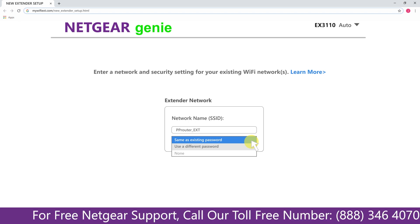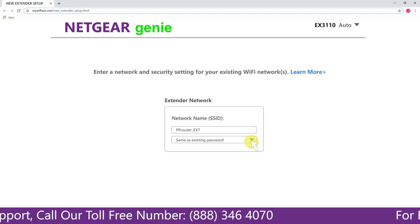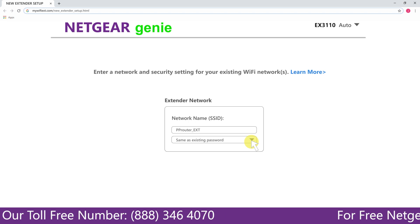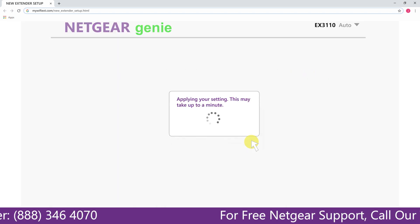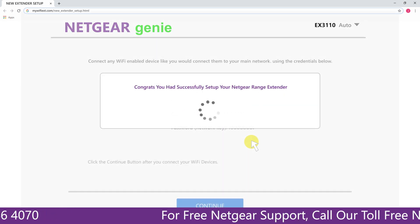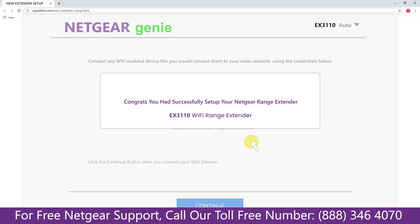It also allows you to use a different password, use the same password, or none at all. If you choose none at all, then anyone will be able to connect with your Netgear extender. I am going to choose a new password. My Wi-Fi extender name is Paul — you can choose any name you like. Now we are successfully done with setting up our Netgear EX3110 range extender.